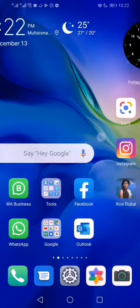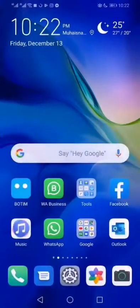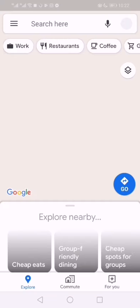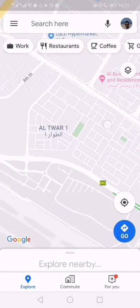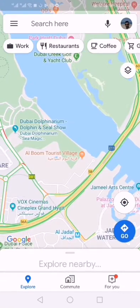Hello everyone, today we are going to see how to split the screen in the P30 Lite Huawei phone. For this, first we will open one application — I will open Google Maps. You can see three buttons, three navigation keys, down below the screen.